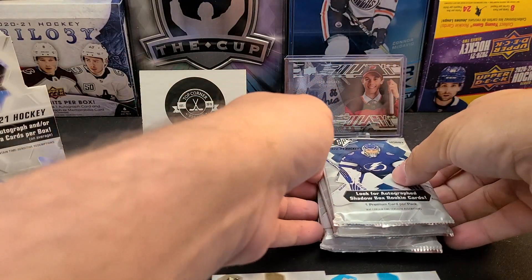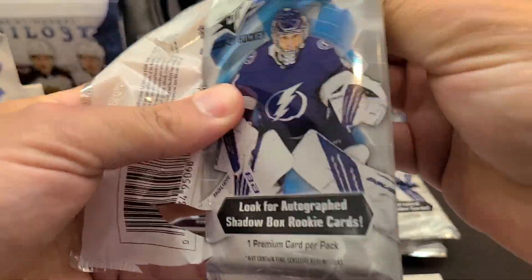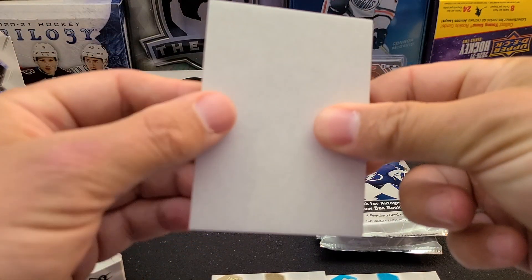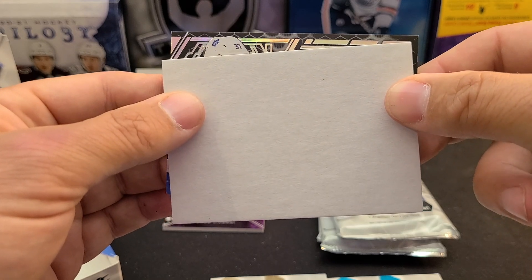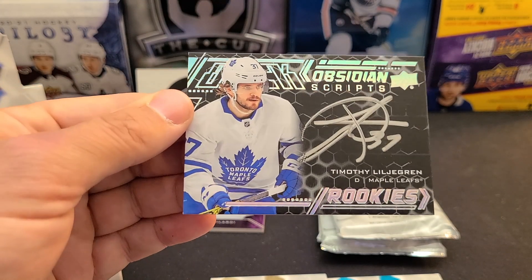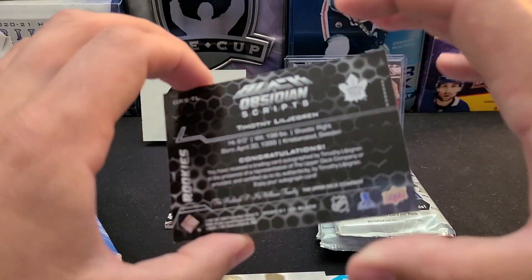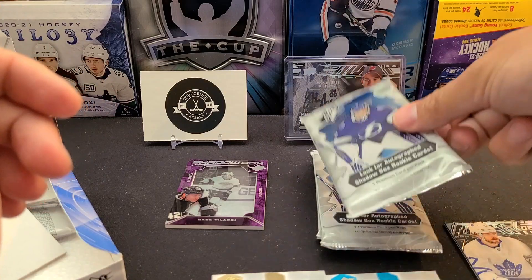Back to back boxes - let's hope for a Shadow Box auto, they're really nice. If our luck doesn't change and we don't get a banger like we did last time at the trilogy release, I might switch back to my Paw Patrol band-aid for luck. We've got a UD Black as well - number 37, Timothy Liljegren Black Obsidian Scripts auto, on-card. Not numbered on the standard one, just the black obsidian scripts - two defensemen on those Black autos.